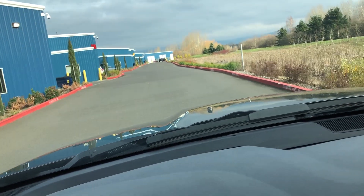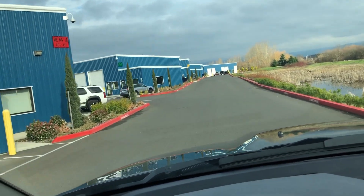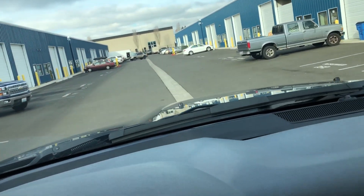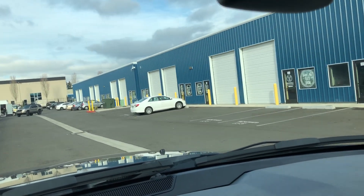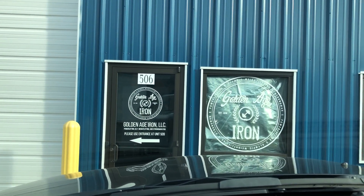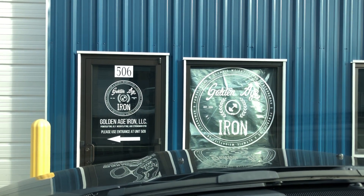All right guys, here we are pulling up to my gym. We are at Golden Age Iron in Vancouver, Washington. If you're looking to get strong, this is the gym for you. Anyways, let's start this workout.